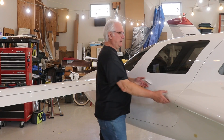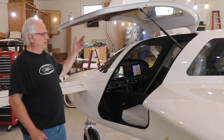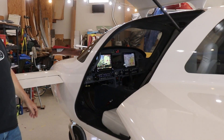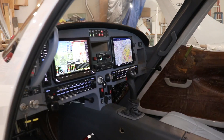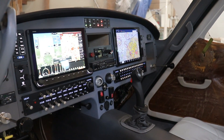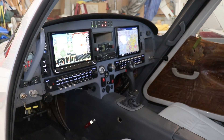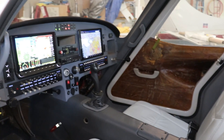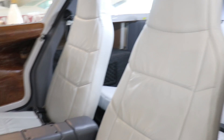Up front here it's kind of interesting. These are gullwing doors. We've got a full glass panel just like you'd find in an airliner, and all the toys — autopilot, etc. — to make it work the way it should. The upholstery on the door pads isn't complete yet, but in general we're making great progress.